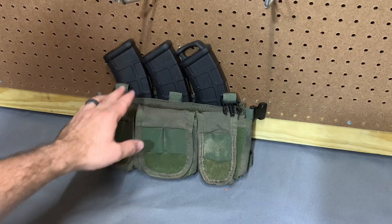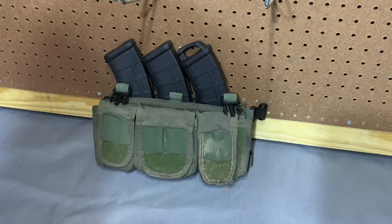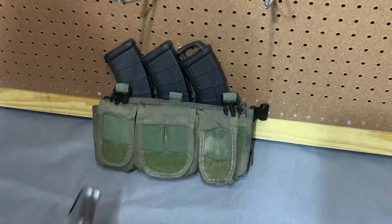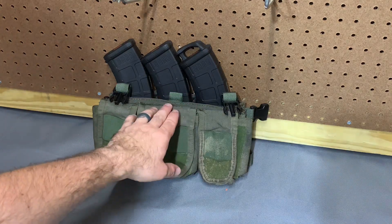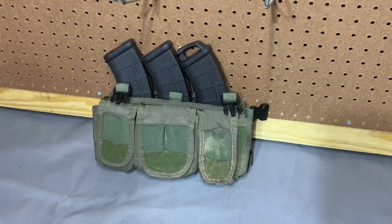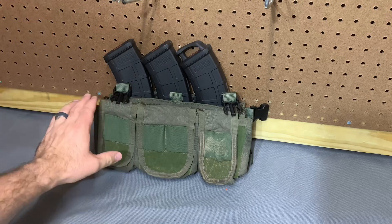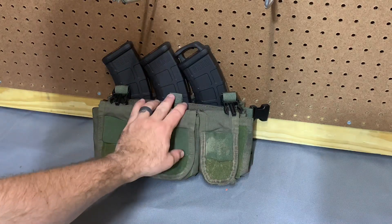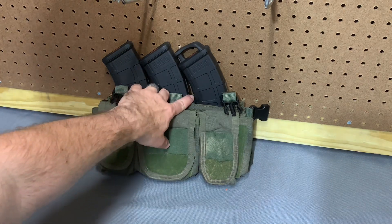The 30-round mags I have in here — the P-mags — they fit pretty well. There's a little bit of contact between the mags but you can still draw them just fine. If you tried to step it up to a 40-round mag, there's just too much curve and it's going to go over into the other mag. If you're using the 20-round P-mags those are going to work great because there's so much less sweep that they won't interfere with each other. 30 is a relatively happy medium, though, and the retention is fairly good, but if you're at a full sprint — especially with 40-round mags — there's a chance you're going to dump some mags out.